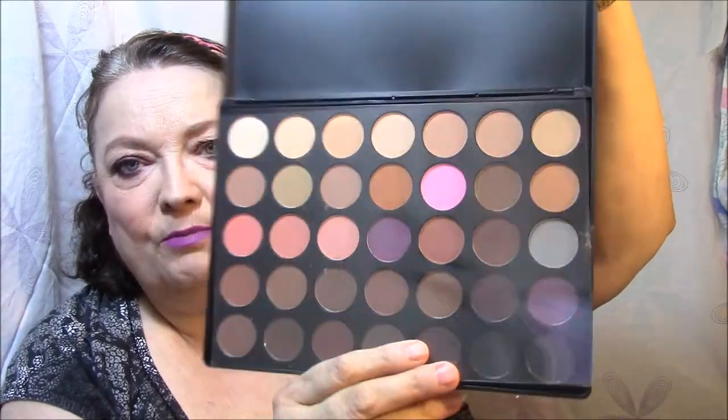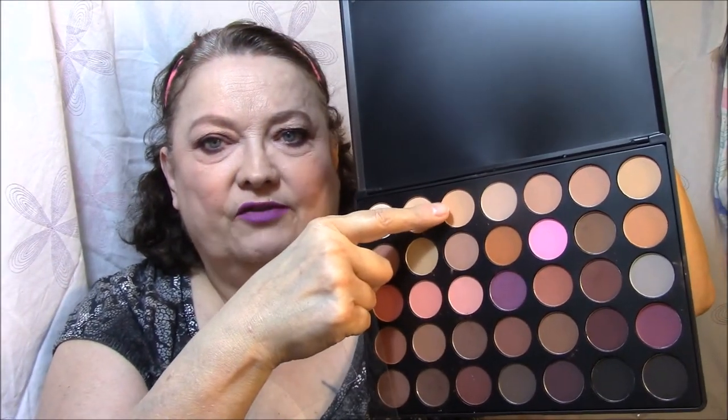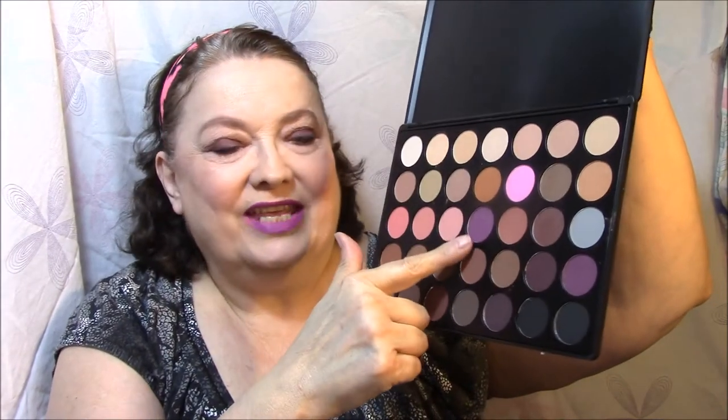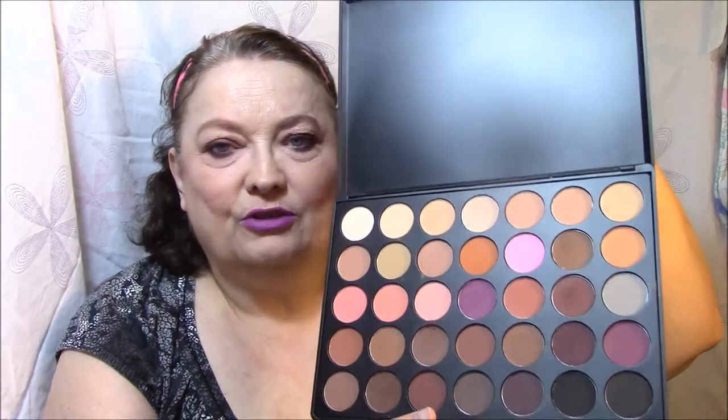Then I did my eye makeup and I used my Morphe 35N palette — I was telling the girls last night I thought I had the 35O but I have the 35N. It's beautiful, it's got so many pretty colors: purples, lots of neutrals, and pinks. I used one shade as an all-over base, one for transition, and one in the outer V on my eyelid, then blended them together. I'll show you once I'm done showing everything else.